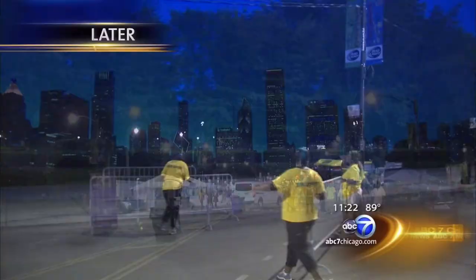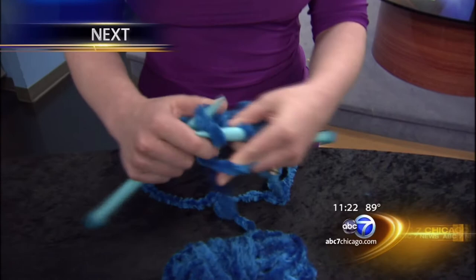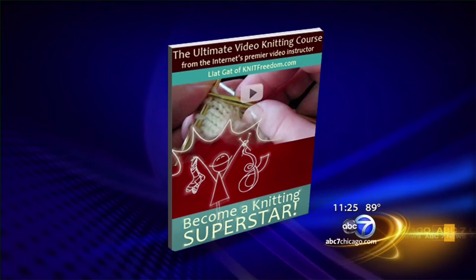Chicago's number one news — this is ABC 7 News at 11. How to become a knitting superstar? Some say it helps improve lives. Knit one, purl two your way to a new hobby. Learning to knit is even simpler these days because of free how-to videos online, and there are even some books already in stores, like this one called Become a Knitting Superstar. Its author, Liat Gott, joins us now to teach us how to knit.